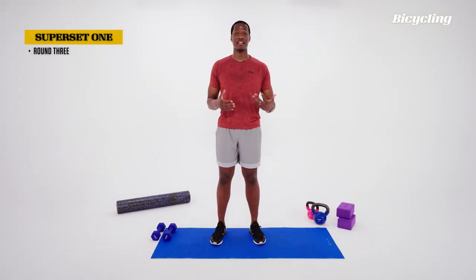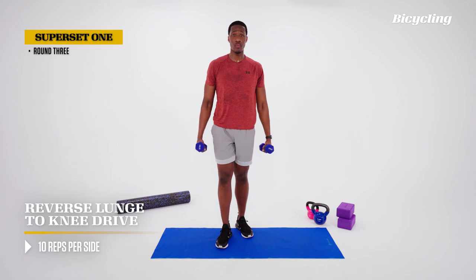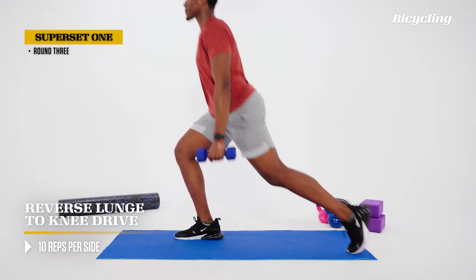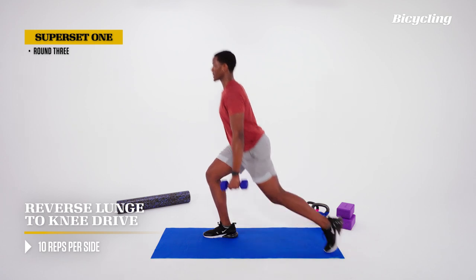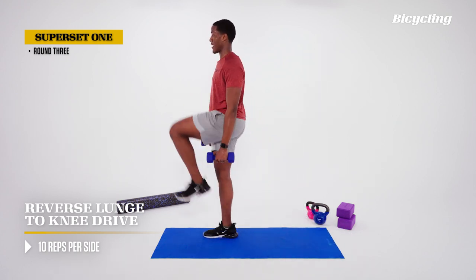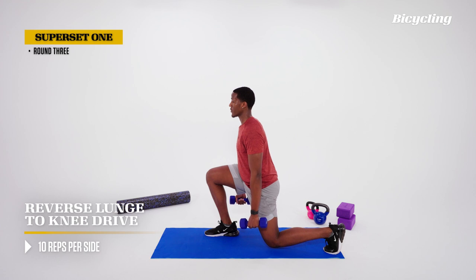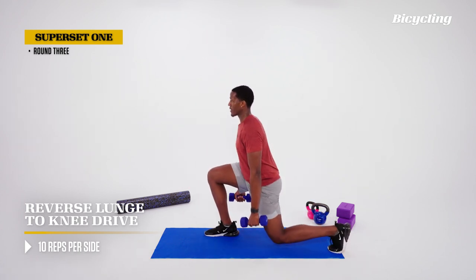We're here at our third round of the first block. We're back at the reverse lunge with knee drive. Every five reps of the twenty, I want to focus on an important topic. First, we're going to talk about posture and maintaining alignment through the lunge and the knee drive — a straight line from the top of the head down to the ground. Then we focus on pushing the ground away with the foot, which you'll feel in the glute of that down leg.